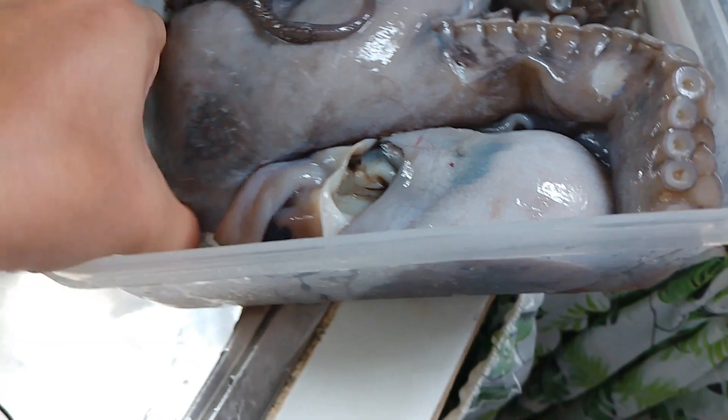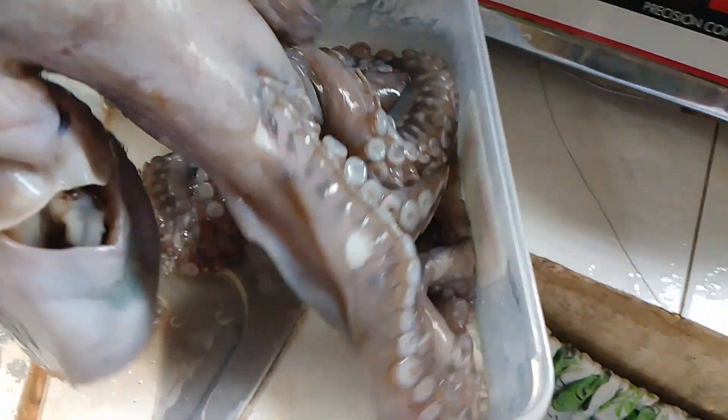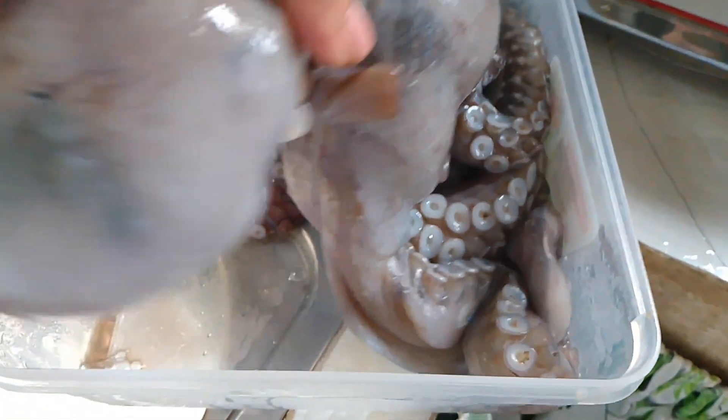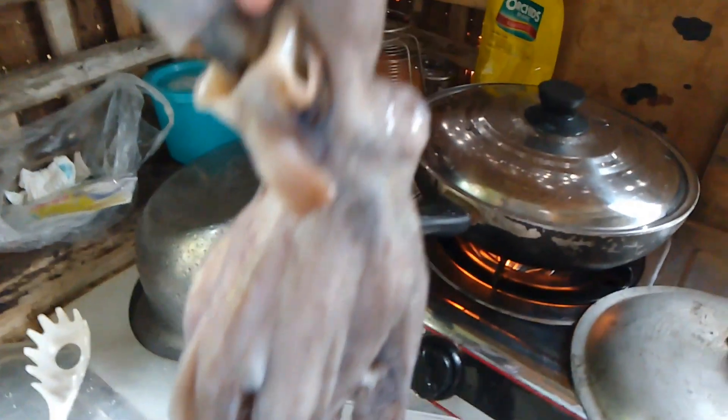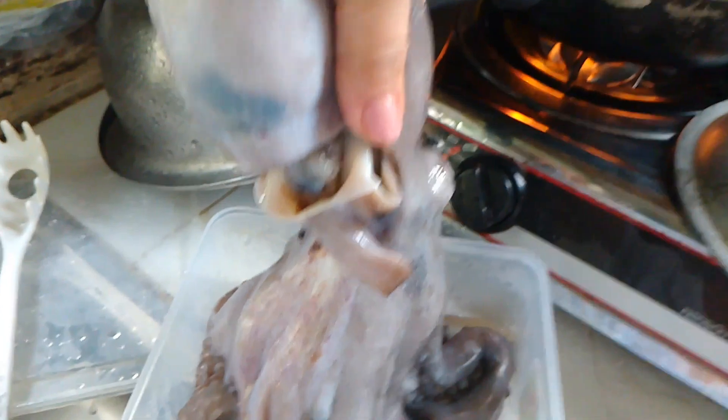By the way guys, in this video, nandito pa kami sa Antique. Ito ay kuha pa dito sa Antique at ito ay aking lulutuin at amin itong babaunin sa aming outing later.